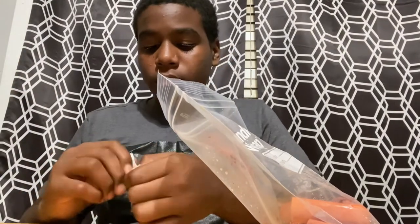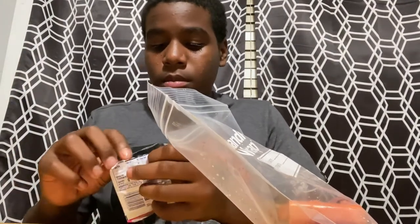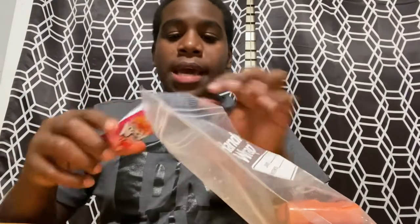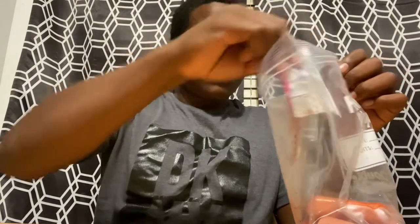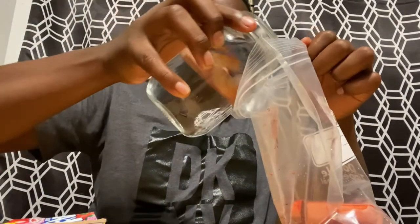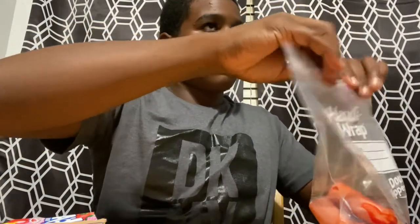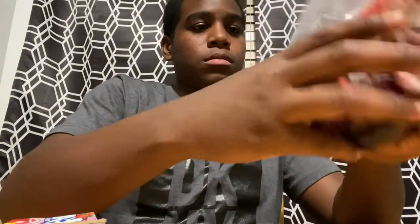Basically just pour it in. Anyway, all you gotta do is add a little bit of water — just a little bit. That should be good enough right there. Close it up.